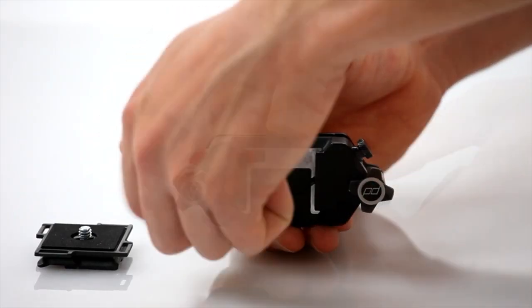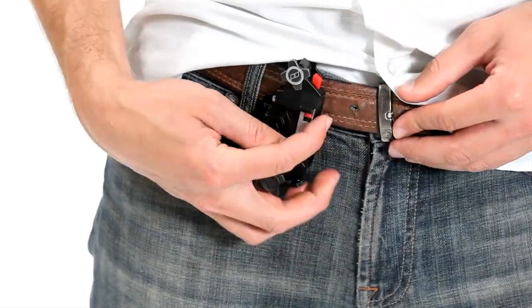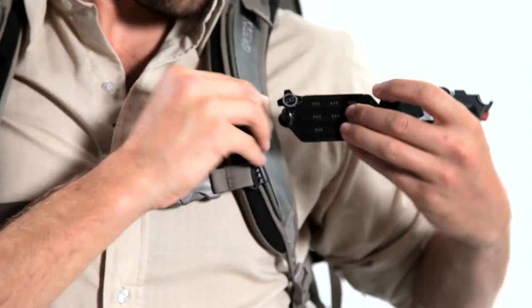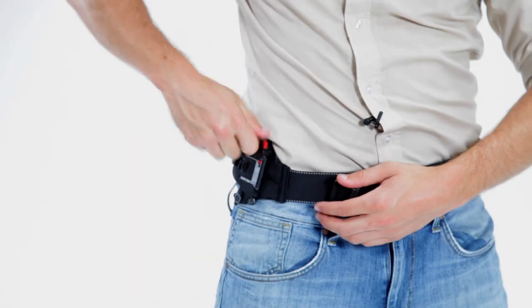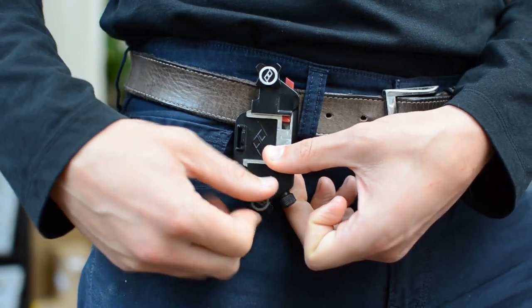This is how the clip connects to your straps and belts. First, loosen the clamping bolts enough so that you can swivel the back plate apart. If you're putting Capture on a thin belt, just loosen them about halfway. If it's a thick strap, loosen them most of the way. Then slip the back plate behind your belt or strap, swivel it shut, and clamp down both bolts. Alternate from one bolt to the other and get them as tight as possible. Be sure to check them each time before you use Capture.